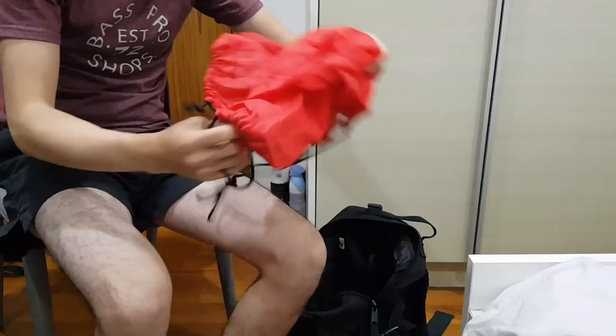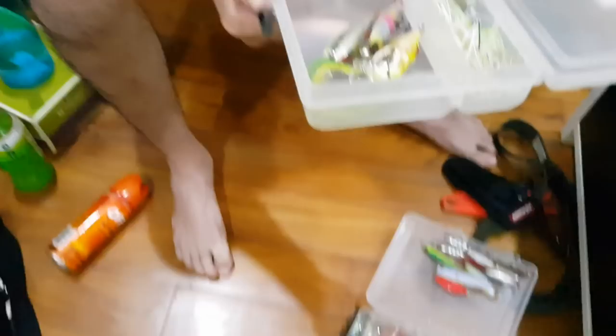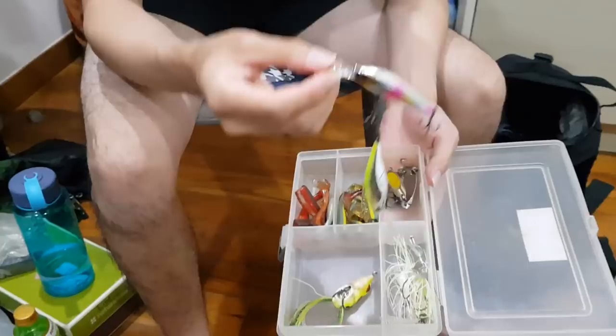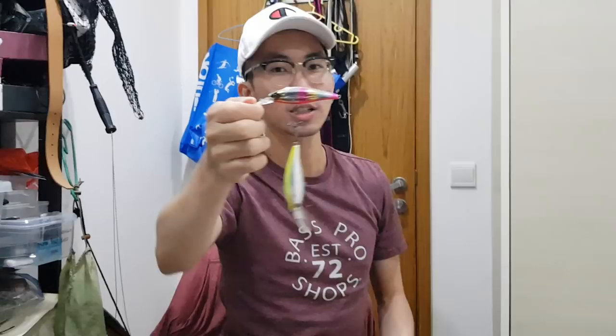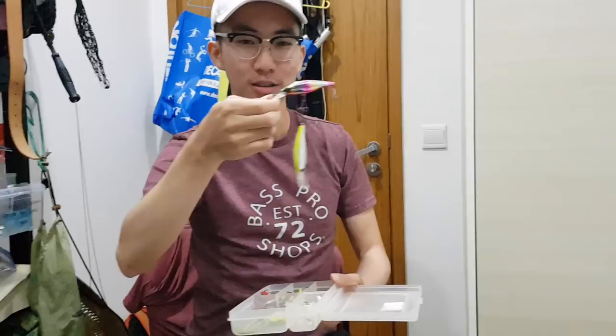Now we are done with the main lure box. This is the secondary lure box — AKA swimbait lure box, AKA frog lure box, AKA lures that don't catch anything box. I've got some shiny divers here — these are mainly for pelagic fishing when I go to St. John's Island. I'll cast them out and reel them in, but so far I haven't got anything, so they've been sitting in my lures-that-don't-work box.